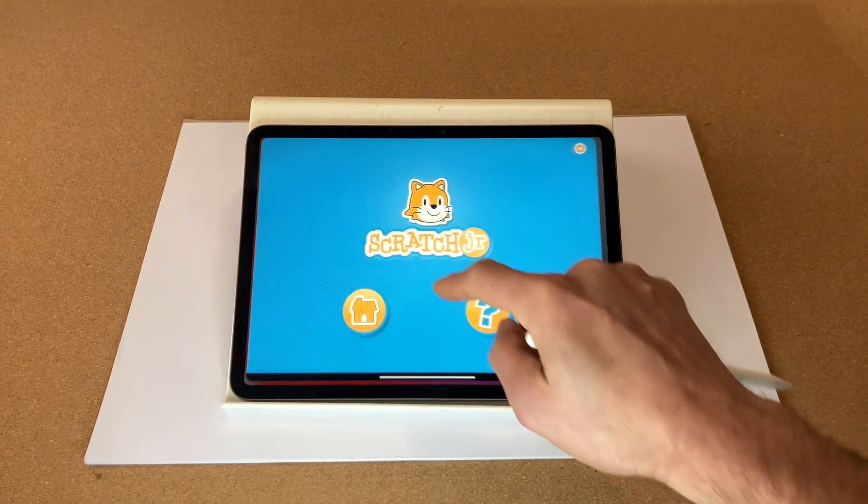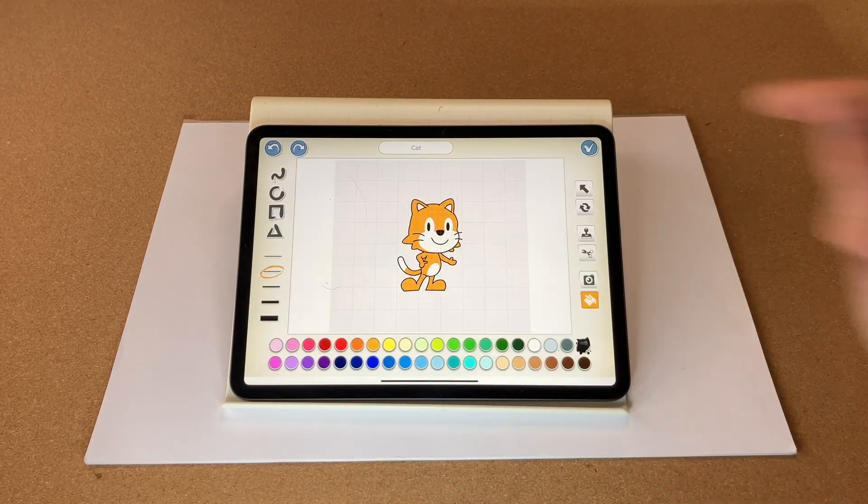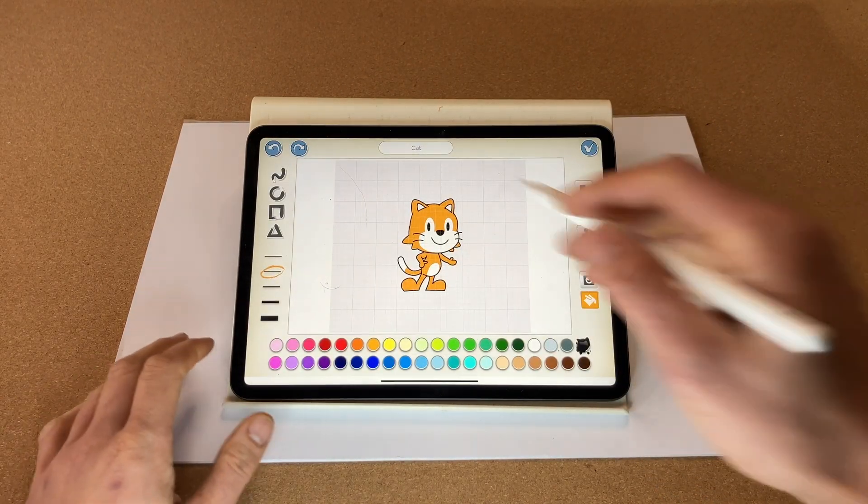Hello, welcome back! In this video we are going to make a Christmas-related Scratch game in under 10 minutes. Let's open up Scratch, create a new project, and first of all turn our cat into a Santa.